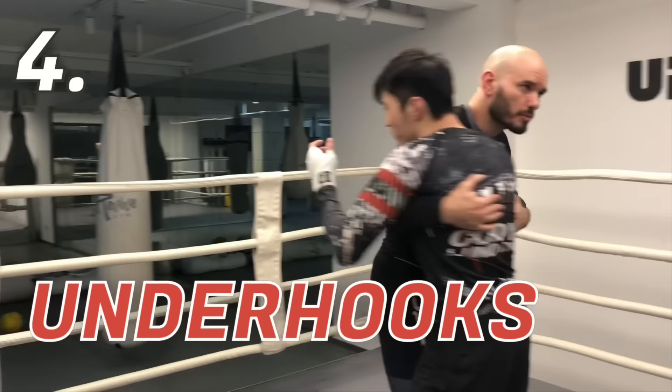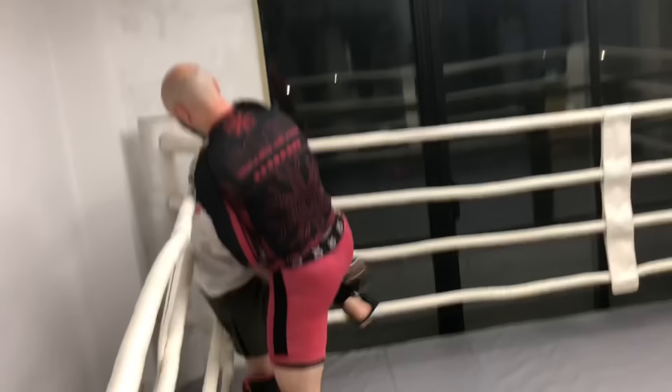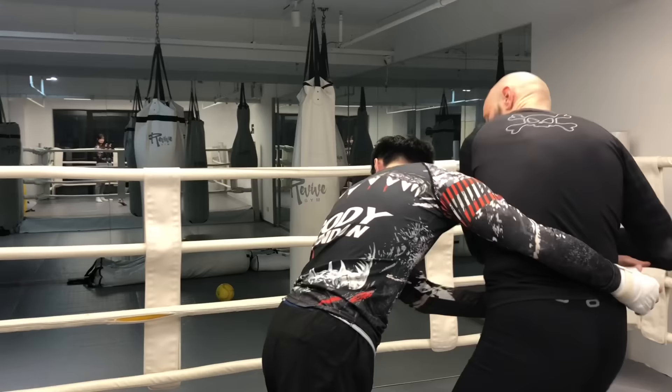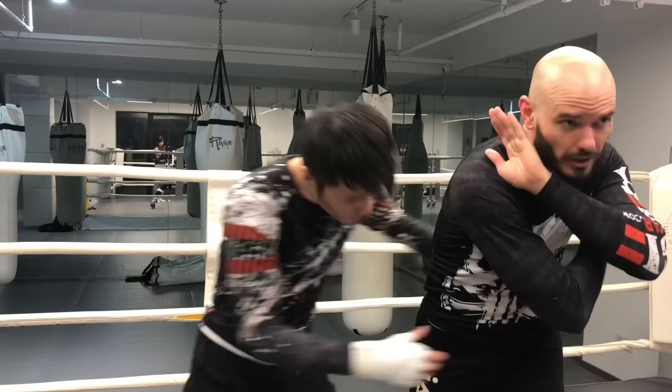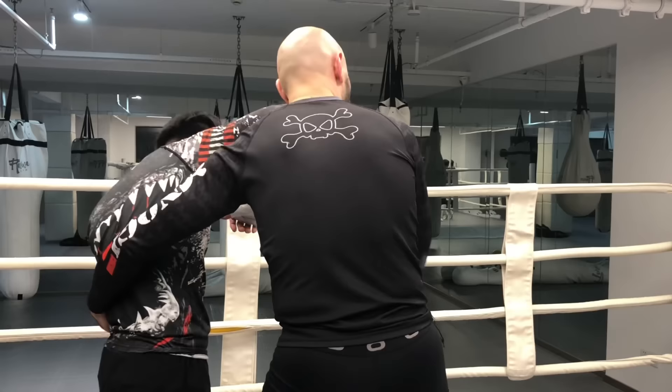Underhooks — we need to take caution reaching for underhooks, especially in a Muay Thai fight because of the elbows. If Eddie's reaching for an underhook, as soon as I feel that arm coming in under the body, the elbow is one of the best counters. If he's reaching with that hand, slide that elbow over the head. It's the same side as the underhook right there.